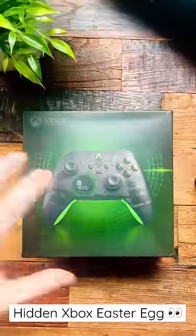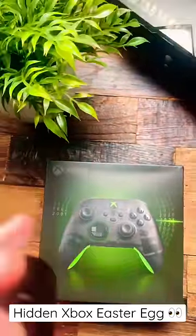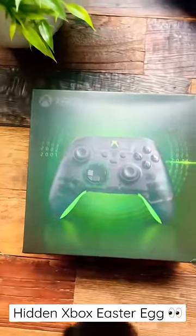However, on the actual box itself there's actually an Easter egg that you can't see unless you have some sort of blacklight or UV lighting.